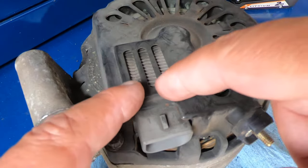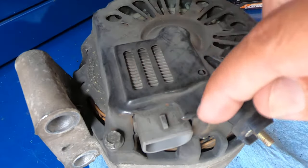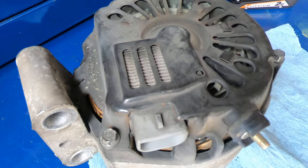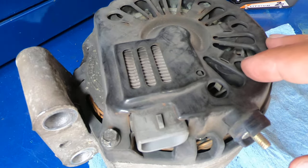What that is, is the regulator/brush assembly, which is this area right here. The brushes ride right here on the slip rings. This is the regulator portion of it. And this is a very easy job to do — a lot of times you don't even have to remove the alternator from the vehicle.